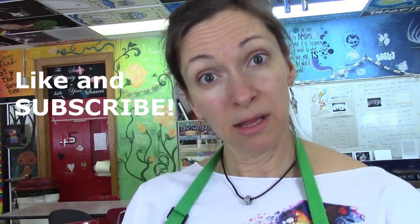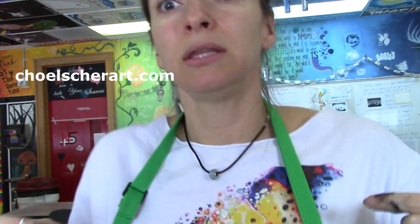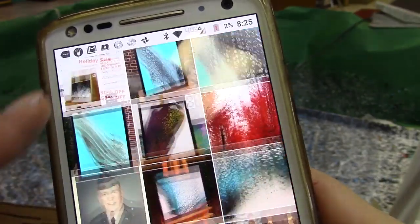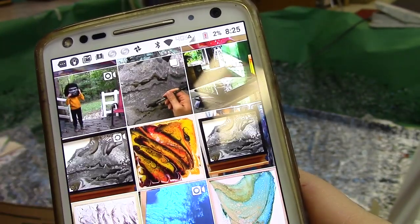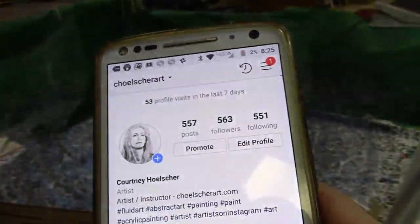Let me know what you think in the comments, like and subscribe, and click the bell icon to get more notifications. Don't forget to check out my paintings and my merch on seaholscherart.com. And don't forget to follow me on Instagram — I update it daily with new posts on what I'm working on, new ideas, and my most current projects.